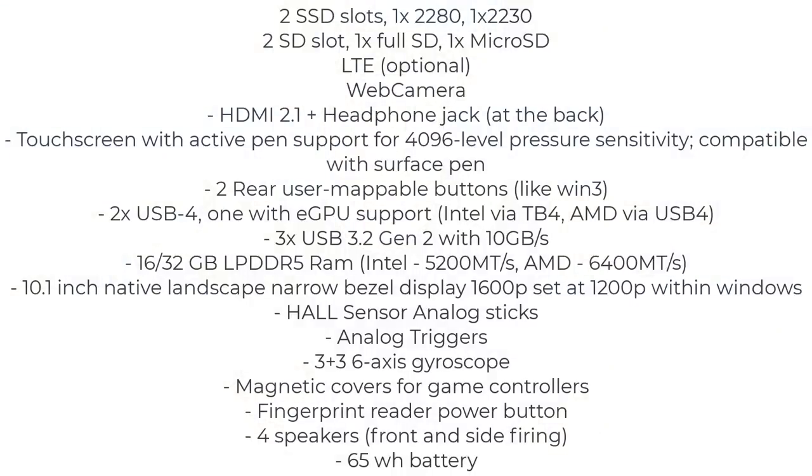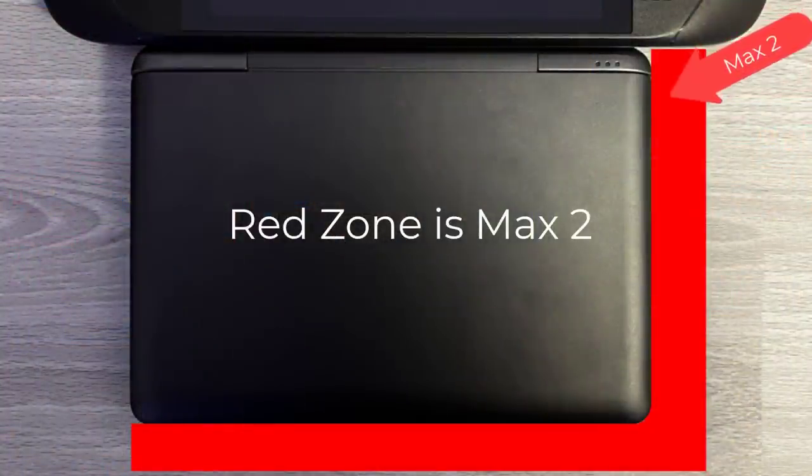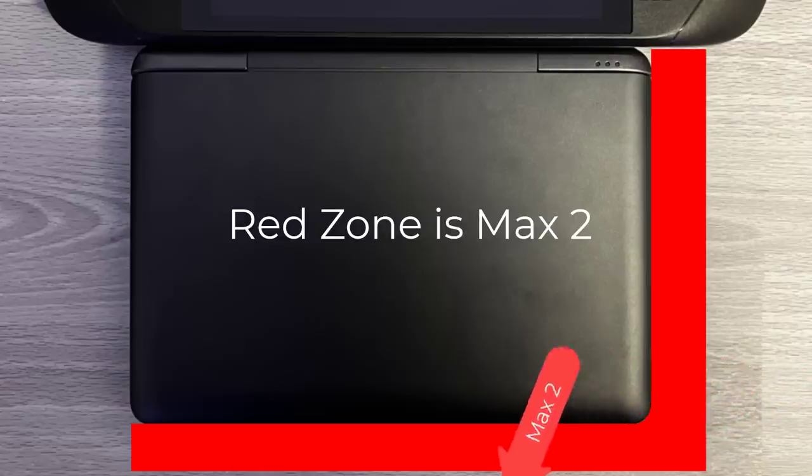Let me frame what this video is going to cover. We're going to talk about the specs — thank you to Chen over in the GPD Discord for compiling that list. We'll also go over size comparisons. I compare it to the Steam Deck so you can get an understanding of how small the GPD Win Max 2 actually is. It's a little larger than the Win Max 1, but when you fold the clamshell and put it in a backpack, you don't need an additional case to protect the device like you do for the Steam Deck.